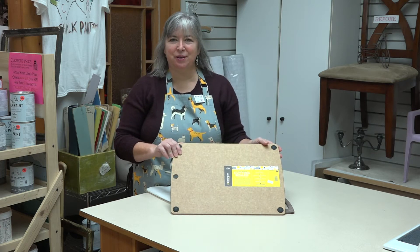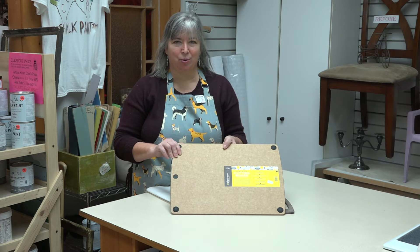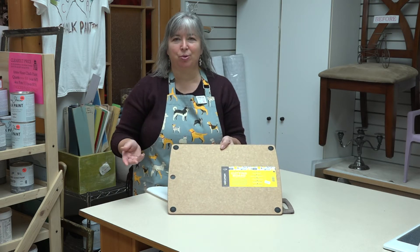Hi, I'm Kathy from Absolutely Fabulous at Home here in New Minas. Today we're going to look at cutting board health. Now you think cutting board health — what does that mean? My cutting board, how can it be unhealthy?